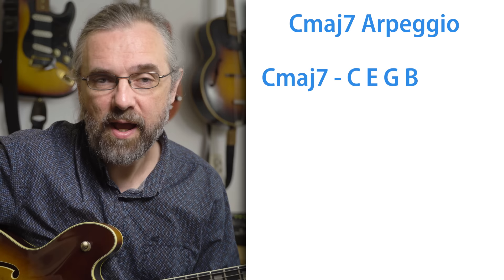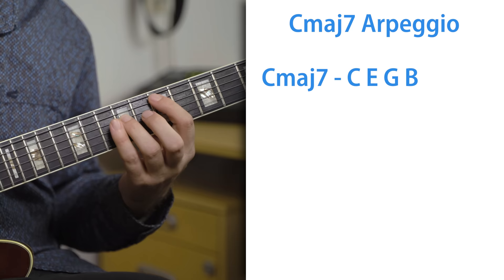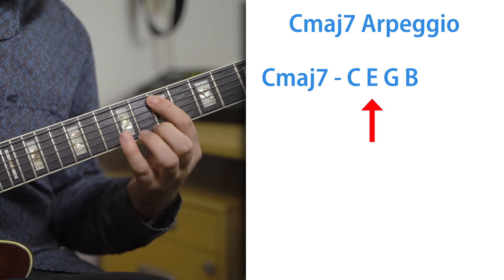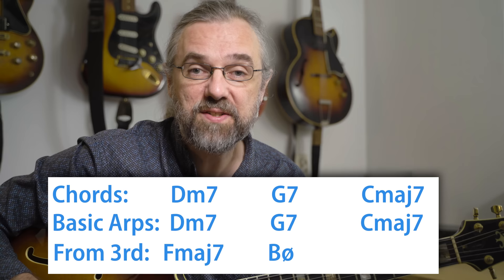That could be the arpeggio from the third of the chord. So we can have the basic arpeggio and then start from the third — that's the E. You can take this to all the chords in the 2-5-1: over a D minor 7 chord you can also use an F major 7 arpeggio, over the G7 you can also use a B half diminished arpeggio, and on the C major 7, as you just saw, you can use an E minor 7 arpeggio.